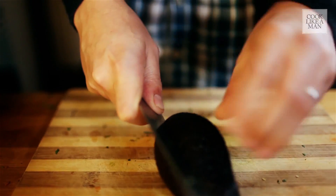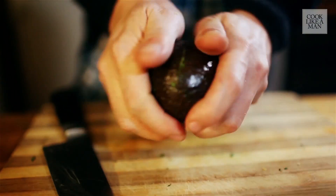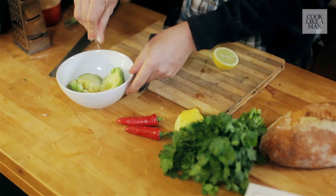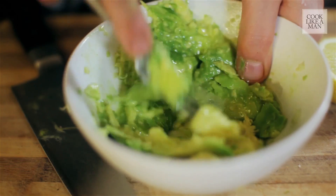Then next is the big thing — we're going to get some avocado. So here's the crushed avocado, which has got the lemon, the salt, and a good bit of olive oil in there as well.